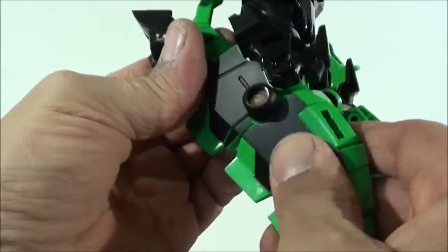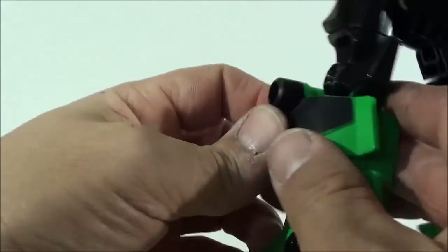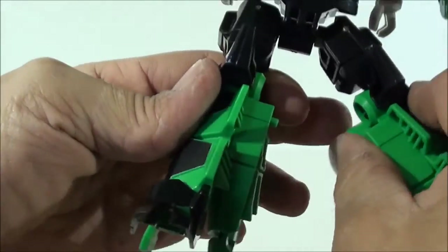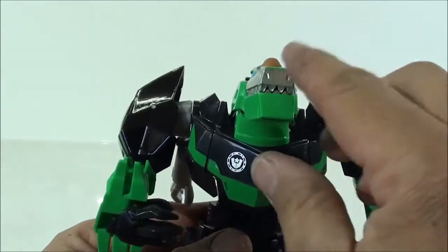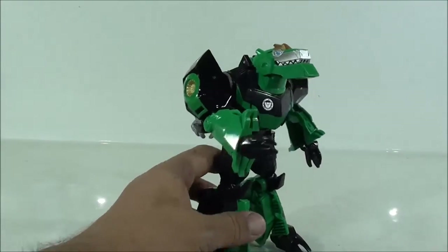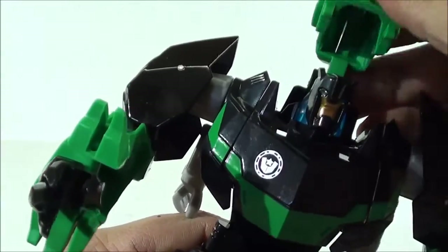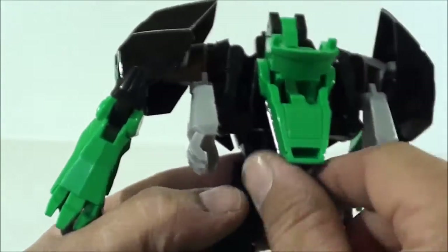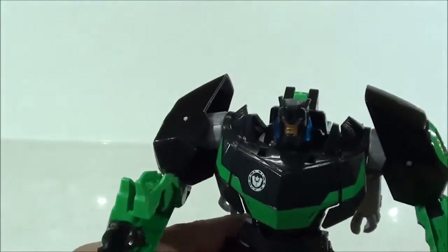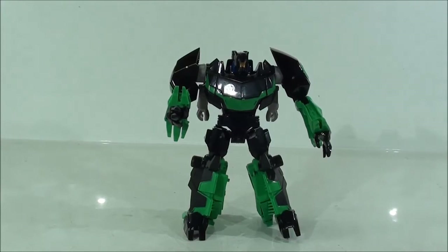Now we do exactly the same with the other side — take all this out, rotate inward, and now we have the whole figure transformed. What we can do is leave it like this — it doesn't look bad; I always liked leaving it this way — or we can fold this whole back part to connect the head here at the back, covering the back hump which really looks very good, and leave the Grimlock head exposed, giving us our transformed figure.